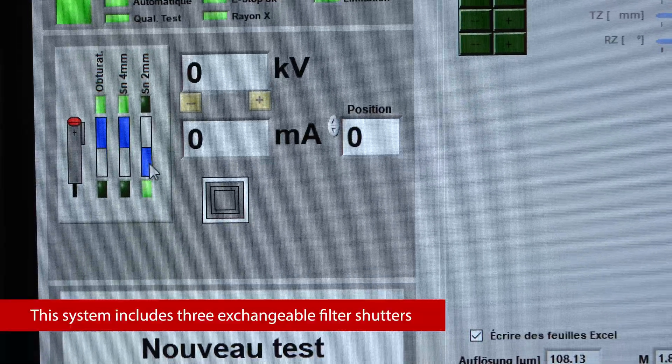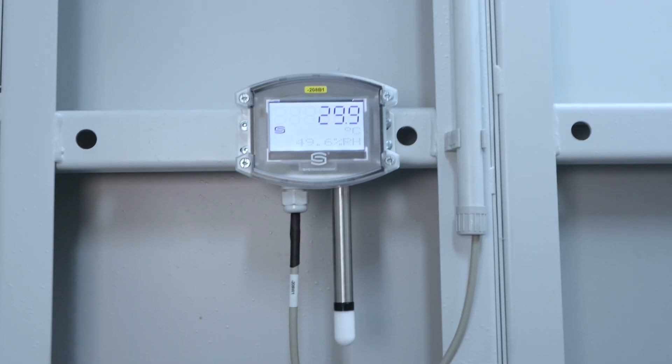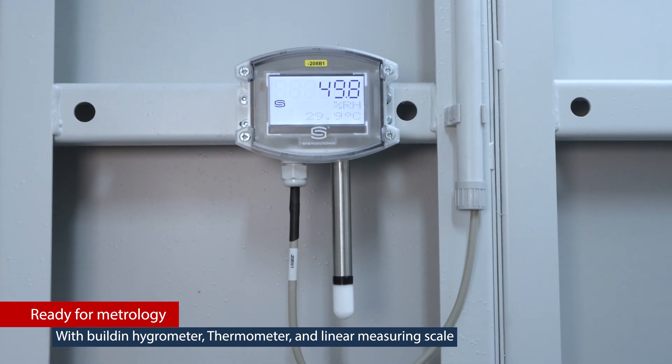As with all of the other system settings, the filter setup is controlled via the software and documented in the metadata. This system is also prepared for metrology. It has multiple sensors, including thermometers, hygrometer, and linear scales.